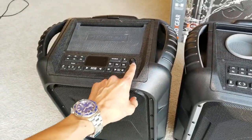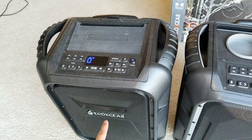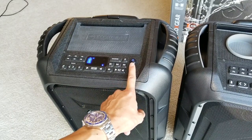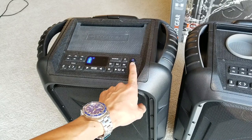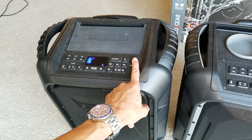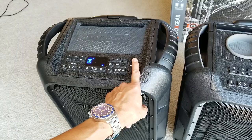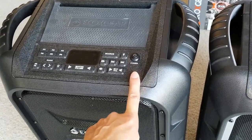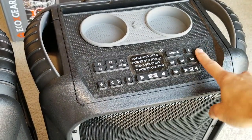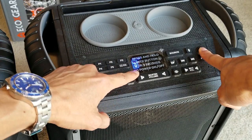On the first generation, you power on the speaker by pressing the button down, and it tells you 'connection successful' once connected. On the new one, when you turn on the system, you need to press and hold the power button for about three seconds.